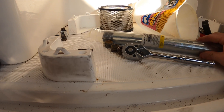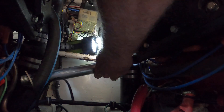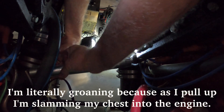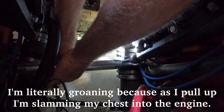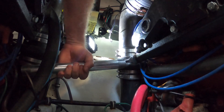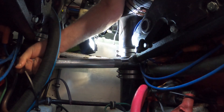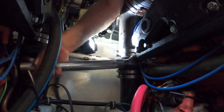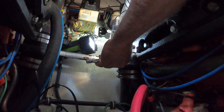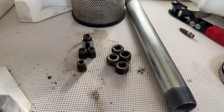I finally decided to get a pipe, which I've needed for a while, so I could put it on top of this and get more leverage. Let's see if that works. Oh my gosh — I might've gotten it. I got it! Thank you, $10 pipe. So there they are. I needed the pipe to get leverage to get at least one of those out.